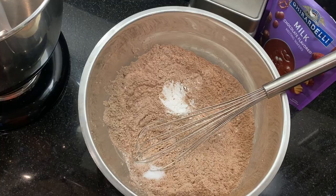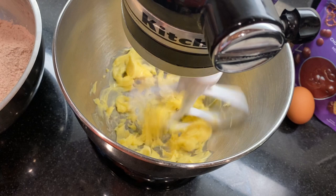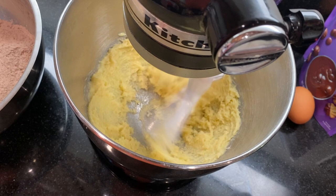In a large bowl, add eight tablespoons of softened butter and use a hand or stand mixer to beat the butter for about a minute. Add one cup of sugar and beat on medium speed for about two minutes, just until it's light and fluffy, stopping to scrape down the sides of the bowl a few times.